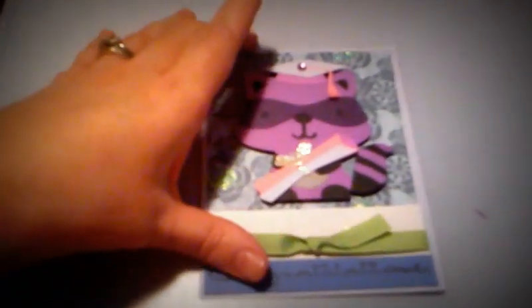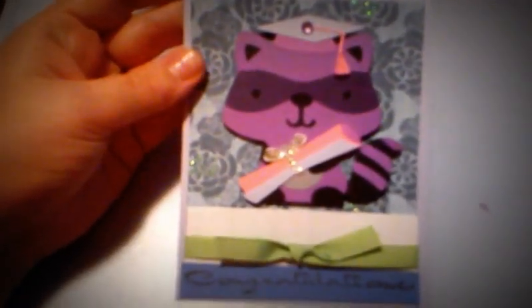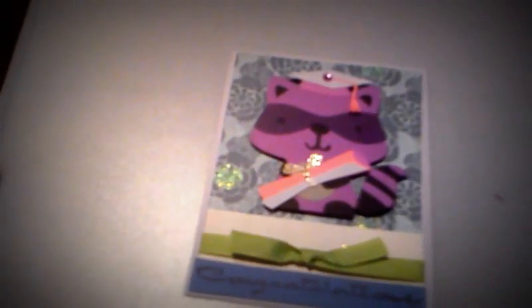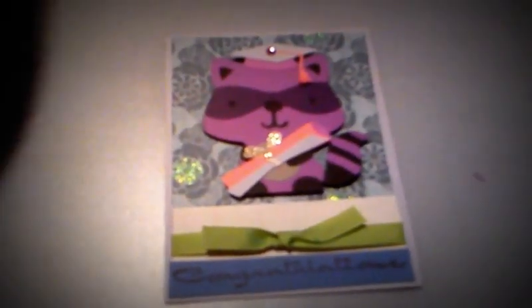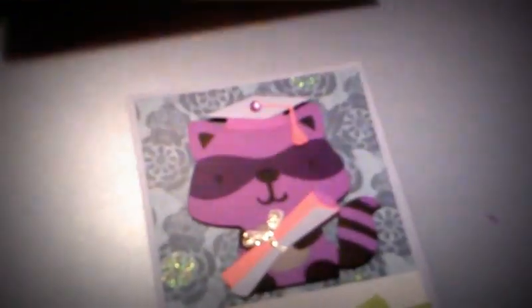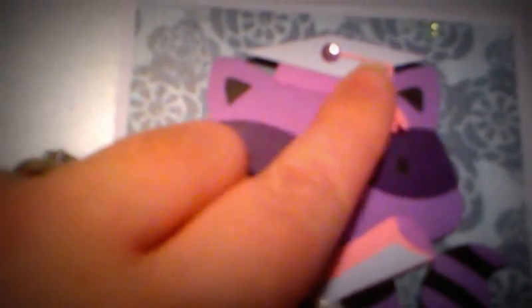The hat and the scroll are both from the Wrap-It-Up cartridge. It's important to remember that items you wouldn't necessarily think of dressing a character with, when you see them on another cartridge just by themselves, you want to think outside the box. In the Wrap-It-Up manual you'll find the scroll on page 47 — that was cut at one inch — and the hat is also cut at one inch, found on page 67. I just cut little slivers on the tassel to make it look more realistic.